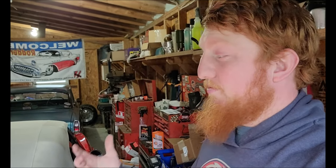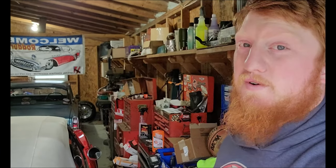This time on the Daily Misfire, we decided to swap literally all the stock suspension parts out of the front of the Nova and replace it all with CPP parts and QA1 shocks.